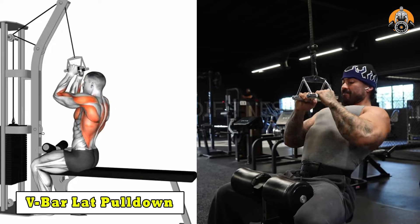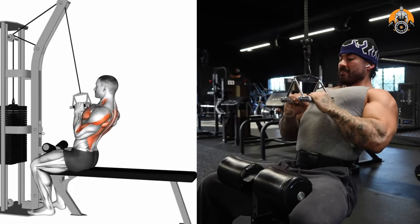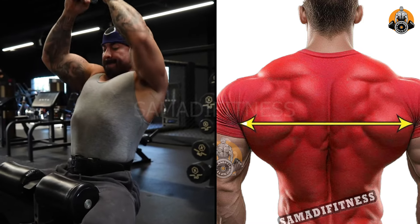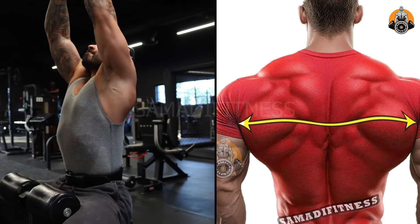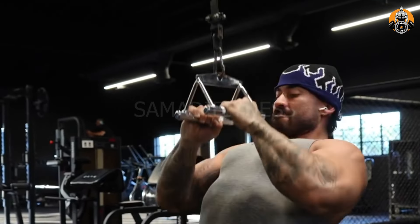The V-bar lat pull-down targets the lats, middle traps, and rhomboids, building back width and thickness. The close grip emphasizes the lower lats and enhances pulling strength. It also engages the biceps and forearms for additional arm development. This exercise is ideal for sculpting a V-shaped back and improving upper body strength.